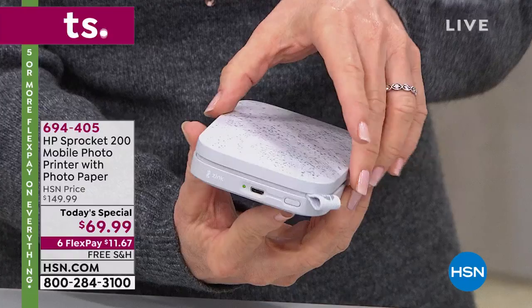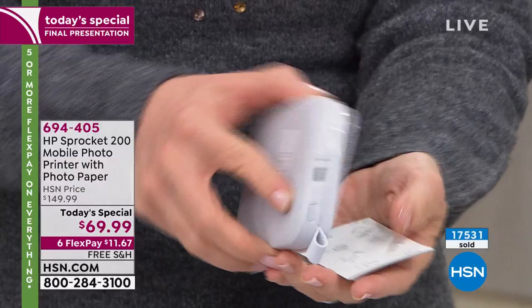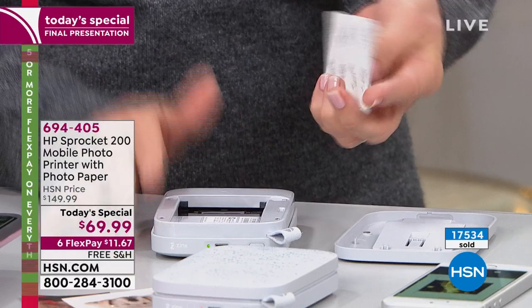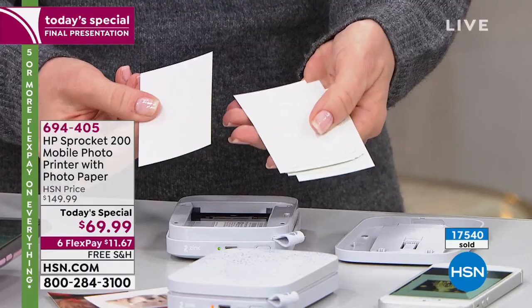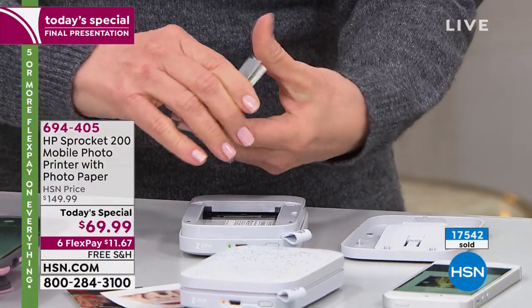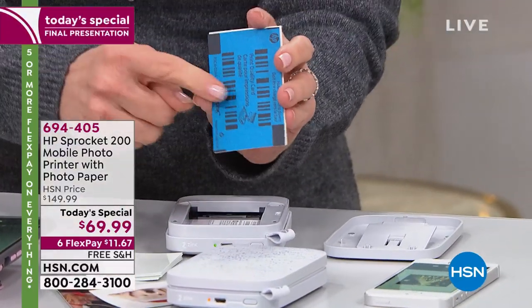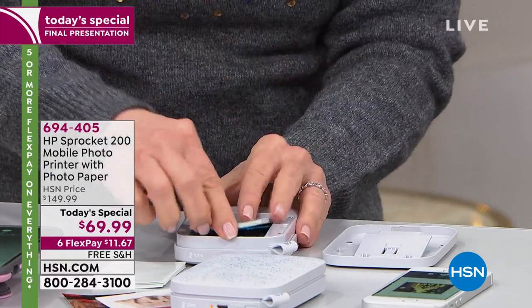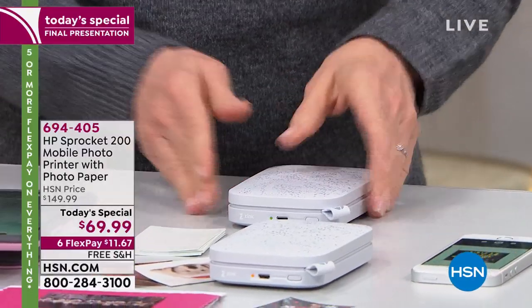The new magnetic lid just snaps right on easily. Your paper — remember you never have to buy a battery, never buy ink — it's zinc paper, zero ink. You load it in; it comes with a little blue calibration sheet that goes in on the bottom, automatically prints out, which cleans and calibrates the printer engine. Once it's charged you can take it anywhere.